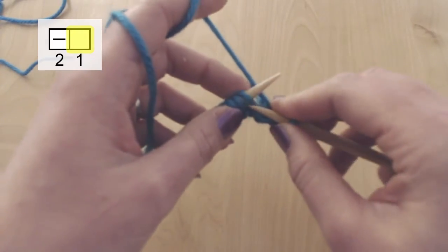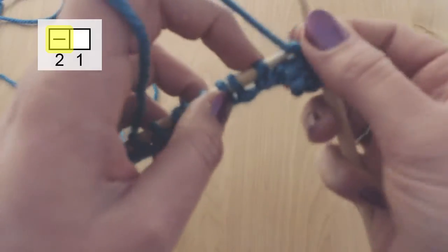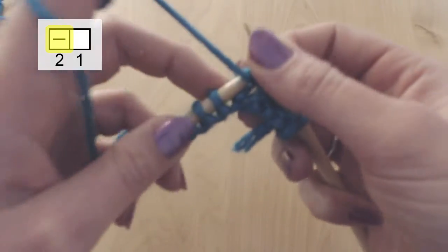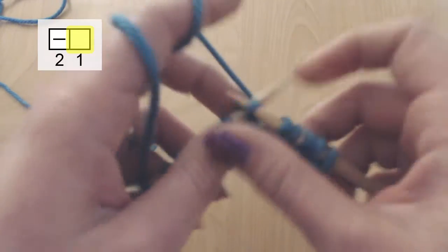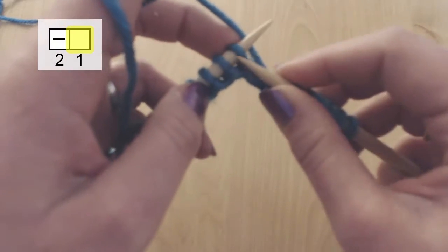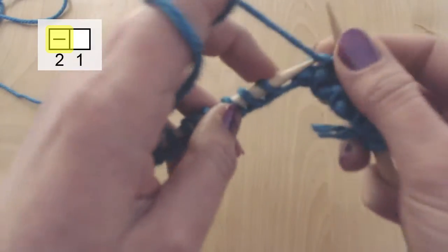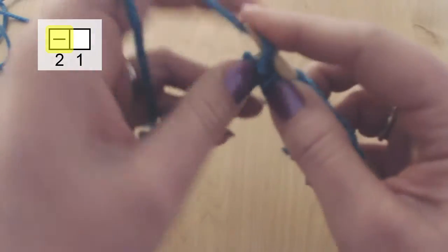And now I'm going to do knit, purl, knit, purl, knit, purl, and so forth. Continuing the entire row alternating between knit and purl. So I'm going to do knit, knit, and purl.